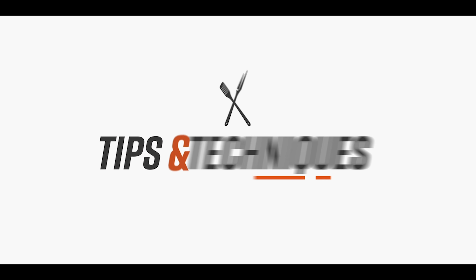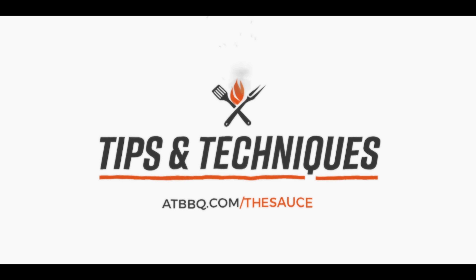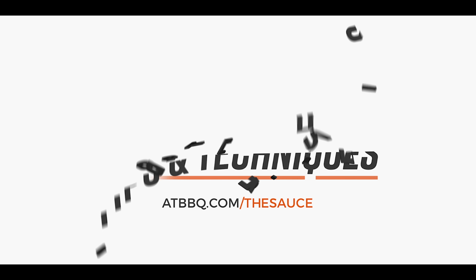Hey everybody, I'm Chef Tom with ATBBQ.com, and today I'm gonna walk you through the tips and techniques needed to make flour tortillas on the grill. You clicked on the video, so I know you're at least curious about making flour tortillas, and I'm here to tell you, it's not that difficult. Now, if you've been watching our channel for a while, you may remember Chef Britt's video on bacon fat tortillas, which is a fantastic recipe. In fact, we're gonna use that recipe as a jumping off point for what we're doing today.